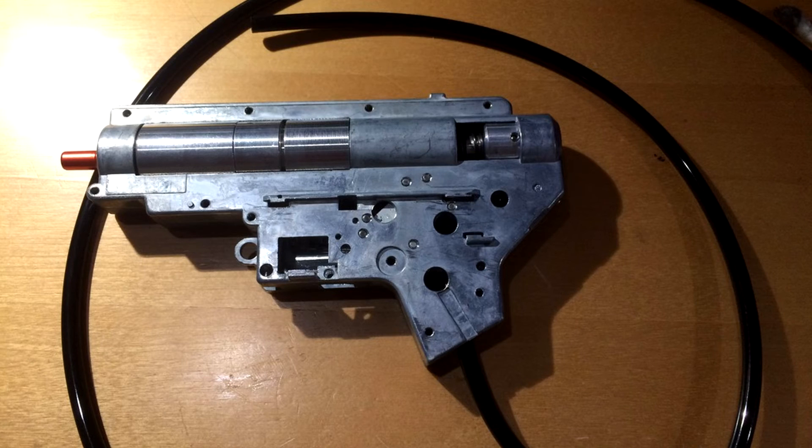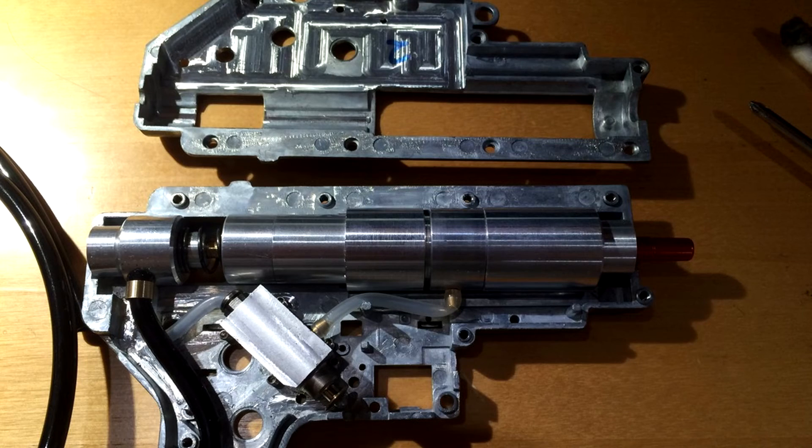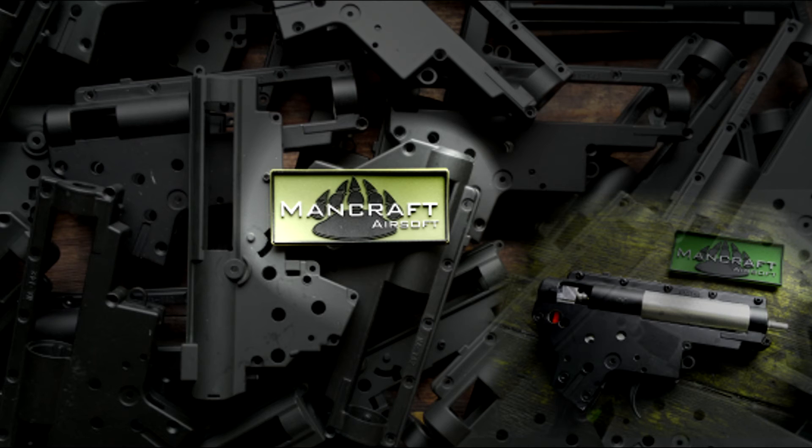Mancraft is a Polish company and they make purely HPA engines — for snipers and for AEG bodies. The main appeal is that you can buy them with a v2 or v3 gearbox and just drop them in. I chose to buy mine with the shell because it wasn't much extra and I got a free gearbox shell. You have to know that when you buy these, they do not come with a trigger, a selector plate, or a safety — you have to install those yourself.